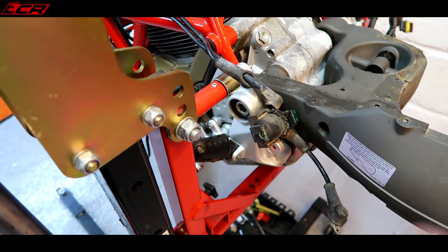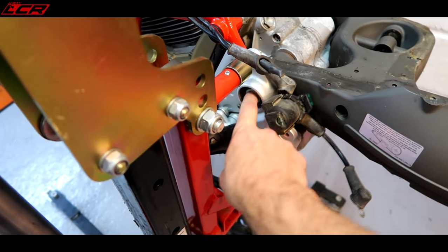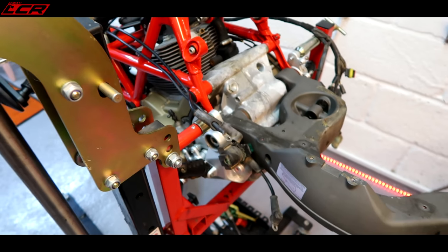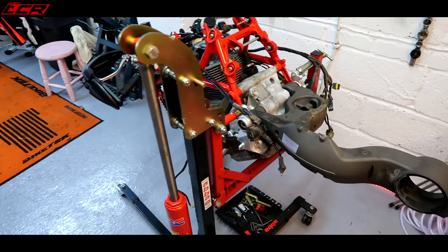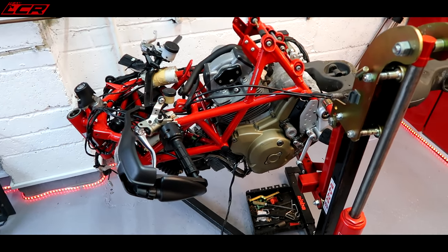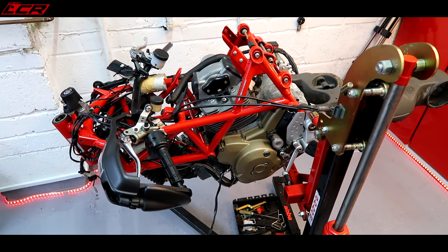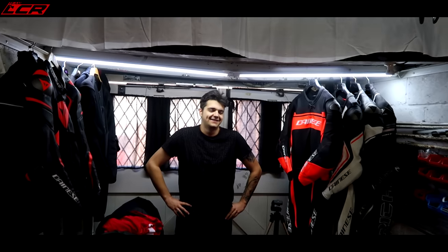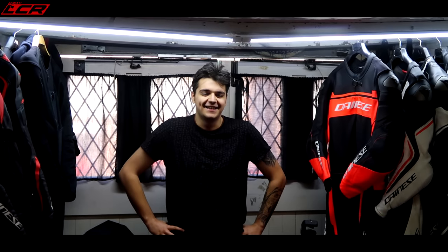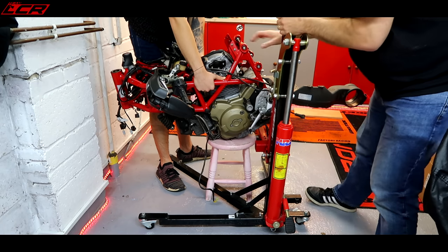The biggest problem is I can't do this job with the bike on the ABBA stand because I've got to get the spindle in here and the stand is in the way. So I've got to get the bike off the stand and onto the engine lift - this could be a little bit tricky. I'm going to enlist the help of an unwilling participant - Chops Jr., my unwilling assistant. We've got to lift this whole lot off and put it onto there. That's the plan.